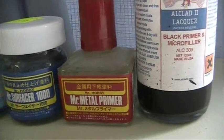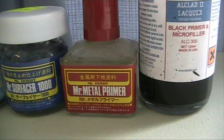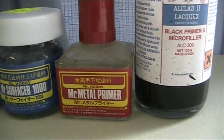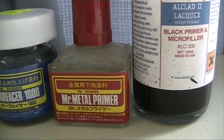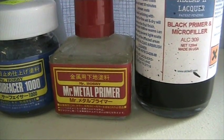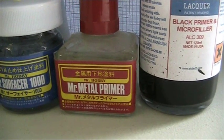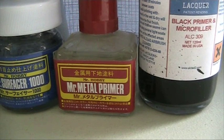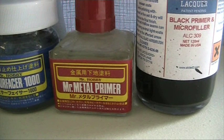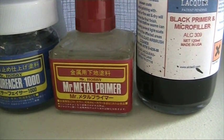Mr. Metal Primer is purely an etching solution and nothing else. It is very watery, applies with a brush, and does not leave any strokes. I've demonstrated it in some of my metal videos. It's perfect if you glue some metal bits or photo etch to a kit, as you can just wipe it on. Overall, once this solution has been painted on and dried, the whole model kit still needs to be primed with a traditional lacquer grey surface primer.